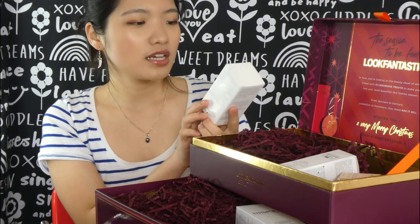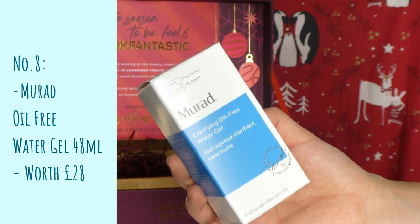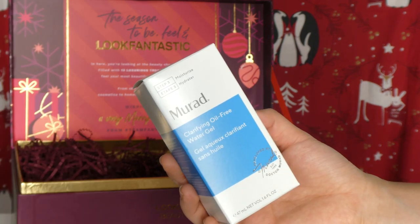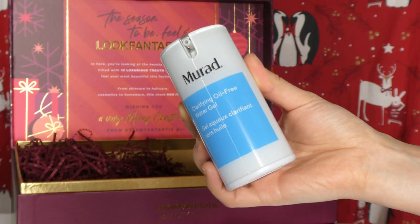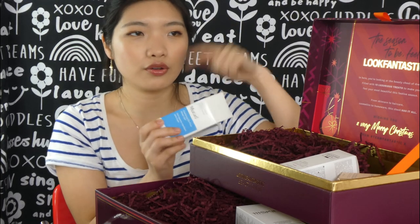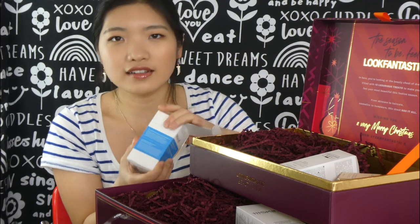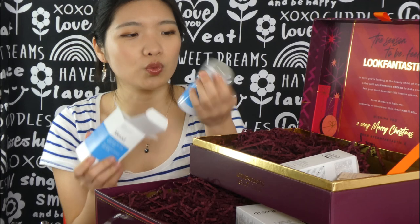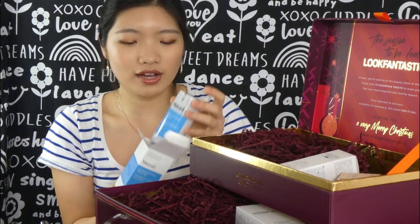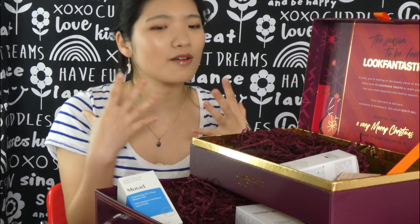I want to open this Murad one first. This is the Clarifying Oil-Free Water Gel in a 47ml size — this is their Step 3 moisturizer. I do have a Trouble Pack I bought from Cult Beauty with a little cleanser, moisturizer, serum, and a day cream with SPF. I love their packaging. I've got a few Murad products but haven't started using them yet. Maybe this is a good sign for me to start testing and I can give you guys an update — I'm sure many people have already reviewed Murad, but I want to see how it feels on my face.